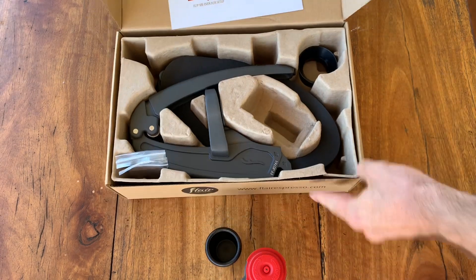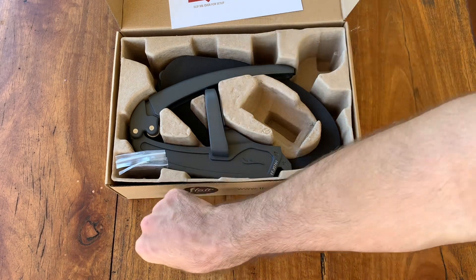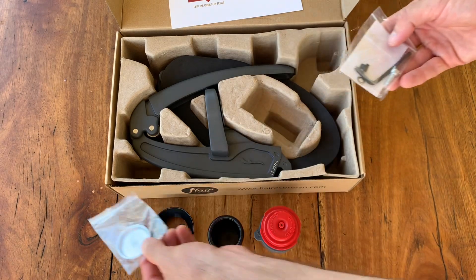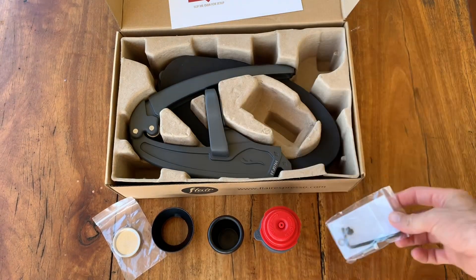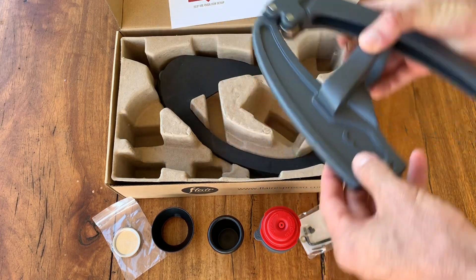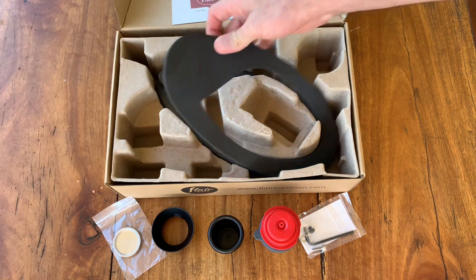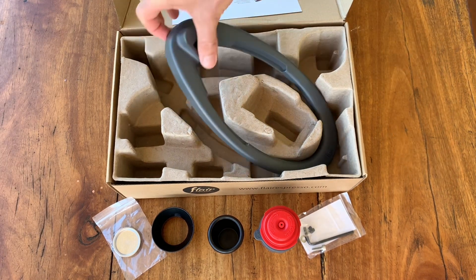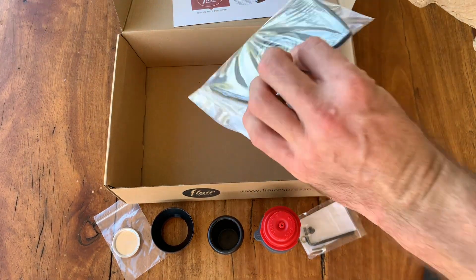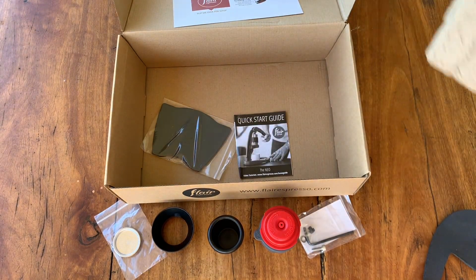Extra space here, not too much to put together. Little basket, trusty Allen key — only tool you'd ever need. There's the lever arm, very straightforward, I like it so far. And the base — beautiful. And some treats in the bottom too, it's like a little tamping mat.